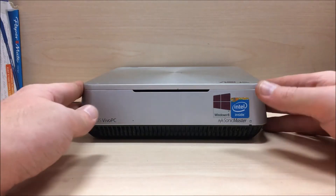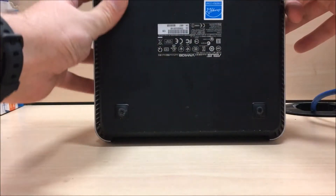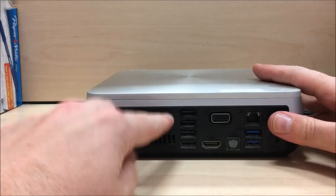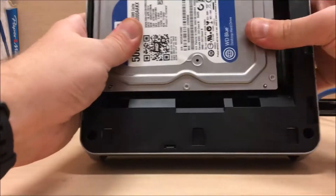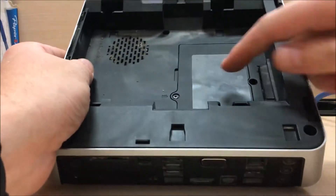What's up ladies and gentlemen, today we're going to do a teardown of the VM40B from ASUS. First off, you've got to make sure this tab is down — usually sticks up like that. You've got to break it down, slide this back, and away we go. Move the hard drive over and pop it right out.